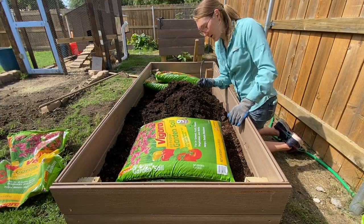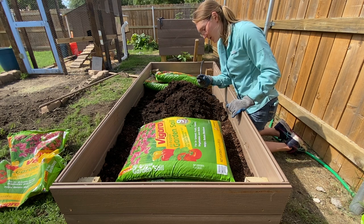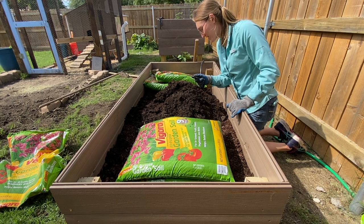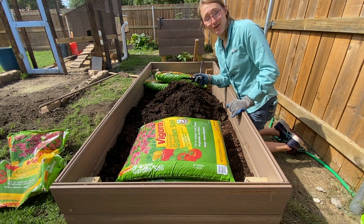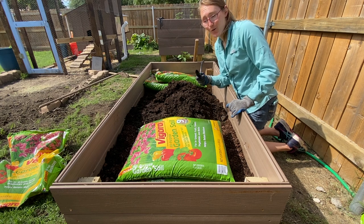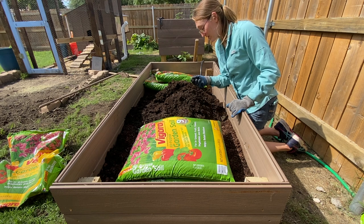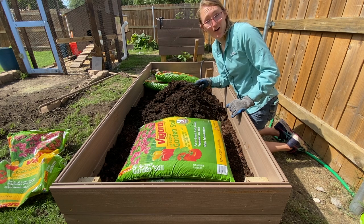Matt and I like to watch Peter McKinnon on YouTube and he always recommends Kershaw knives. For our anniversary this year I got Matt this knife and it has not disappointed — I'll leave a link down in the bio. We're not sponsored by them but we really recommend it. It's super sharp, really lightweight, and they have multiple different kinds so you can spend a lot or a little depending on what you want.